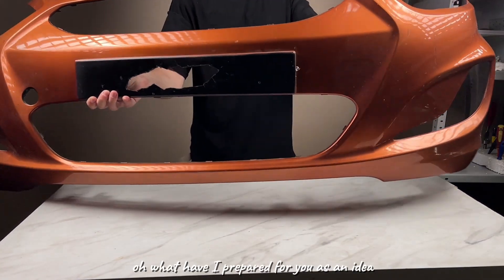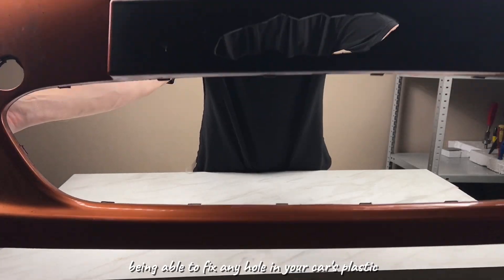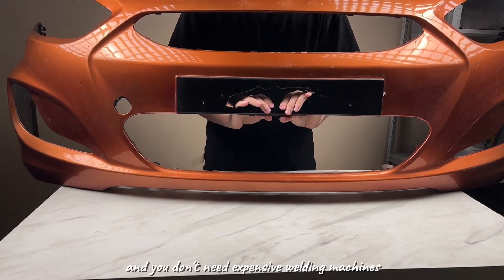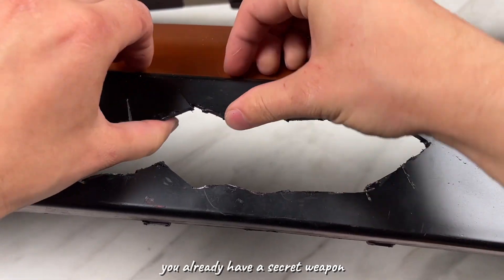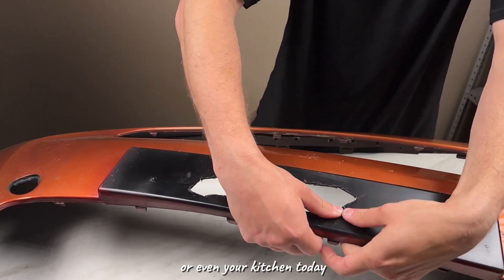What have I prepared for you as an idea? Imagine being able to fix any hole in your car's plastic for pennies, and you don't need expensive welding machines or special skills. What if I told you that you already have a secret weapon for repairing a bumper in your garage or even your kitchen?